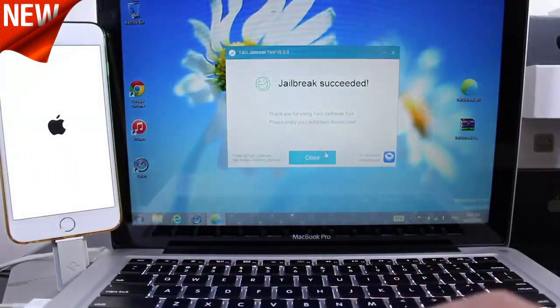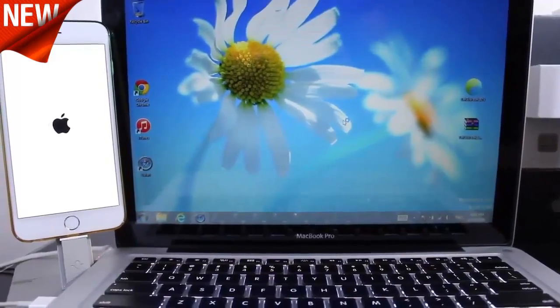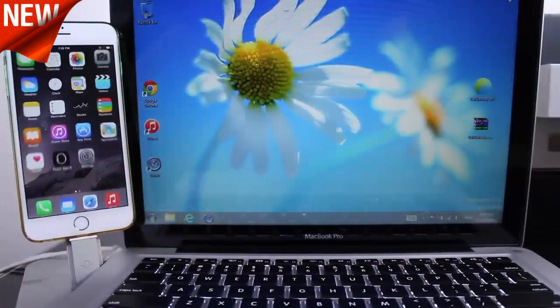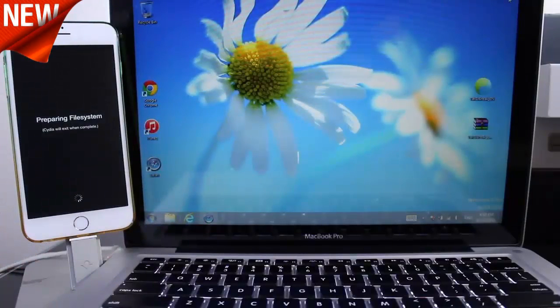So the jailbreak was completely successful. You can close that out. Let's go ahead and wait for the final boot up here on the iPhone. Let's slide to unlock — and we should have Cydia. Yes, there it is. Tap on Cydia and wait for it to prepare the file system.